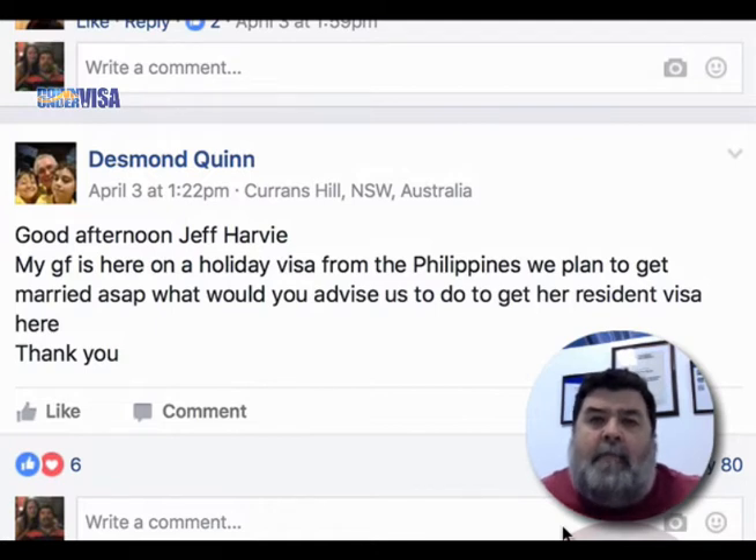So we're talking about marrying and applying for an onshore partner visa inside Australia whilst on a tourist visa. That's perfectly fine. Just be aware that an onshore partner visa is a great deal of work, and I don't know how long your girlfriend has been there, but for goodness sakes don't leave it till the last minute, or you'll run out of time, or we'll look at lodging a substandard application, which is not a good thing at all. So go to our website and complete the free visa assessment form, and we can see if we can, in fact, help you.